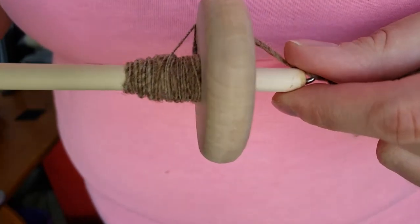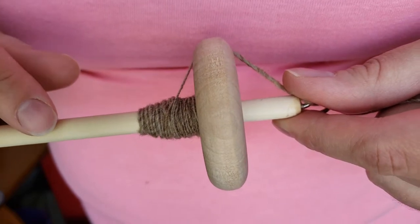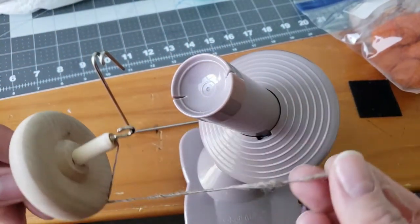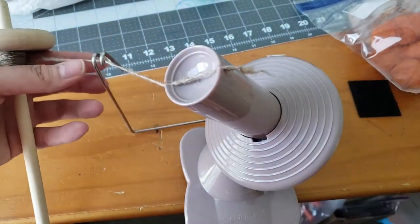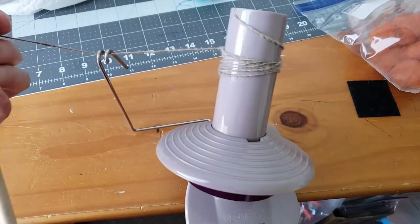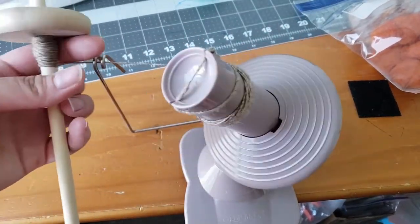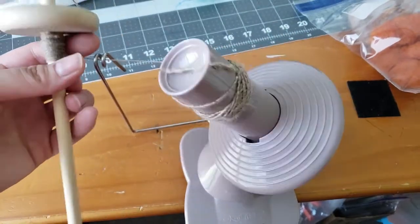Then you'll have an empty spindle ready to ply those together. I have my ball winder from KnitPicks here and I'm going to make myself a center pull ball. Just make sure you go nice and slow — if you have enough twist in your single it should not snap, break, or get weak at all.